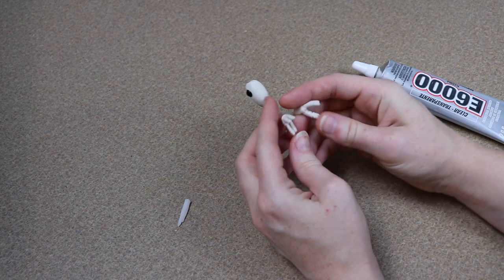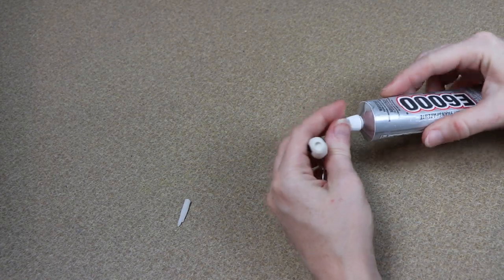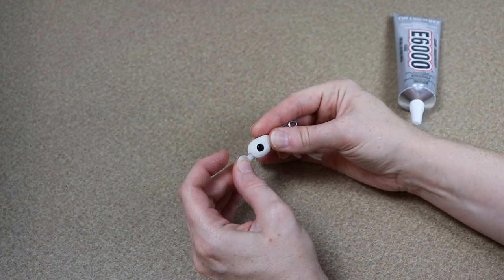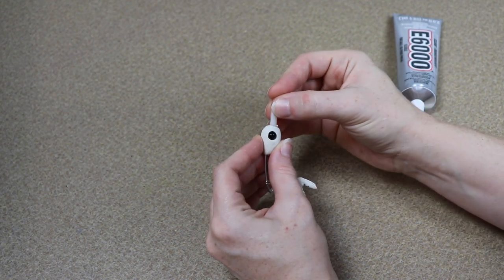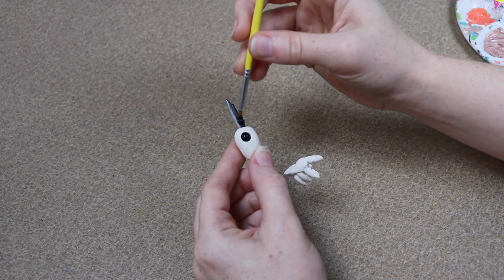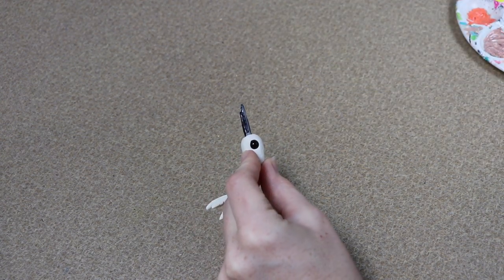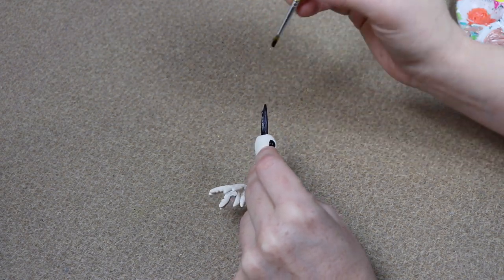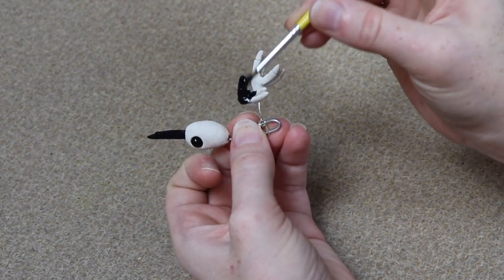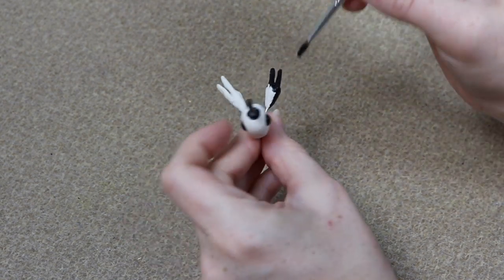All our clay pieces are done and cooled. We're going to take our beak and glue it into place on the face — I'll take a little bit of E6000 glue, dot it into the hole we have for the beak, then push the beak in place and let that dry. Once that's done, the only painting we really need to do is painting the beak black and the feet black. We can add a little white highlight to the toes here and there. Then I'm going to mix up a tiny amount of resin and paint over everything to protect the paint so we don't have to worry about chips.